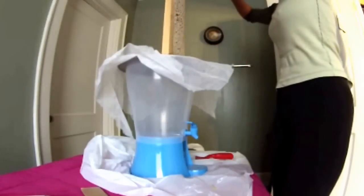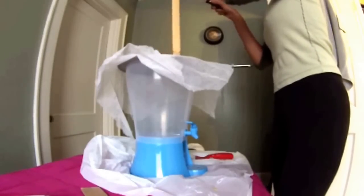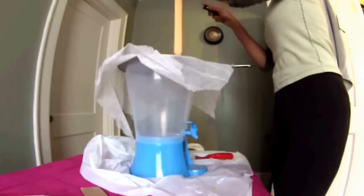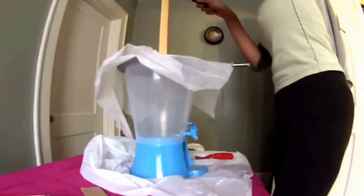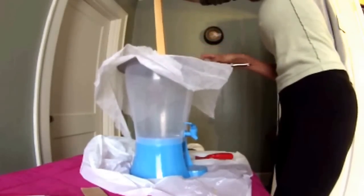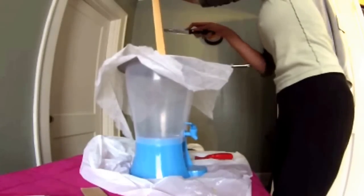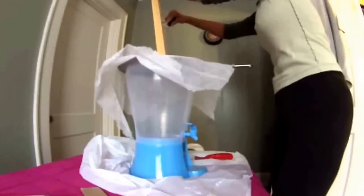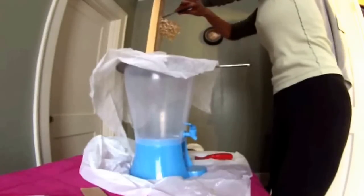Then I'm going to cut the comb out of the frame. I'm actually going to cut this in half to do it in two sections since it is rather small. I'll stack them on top of each other and let the honey drip into the pitcher.